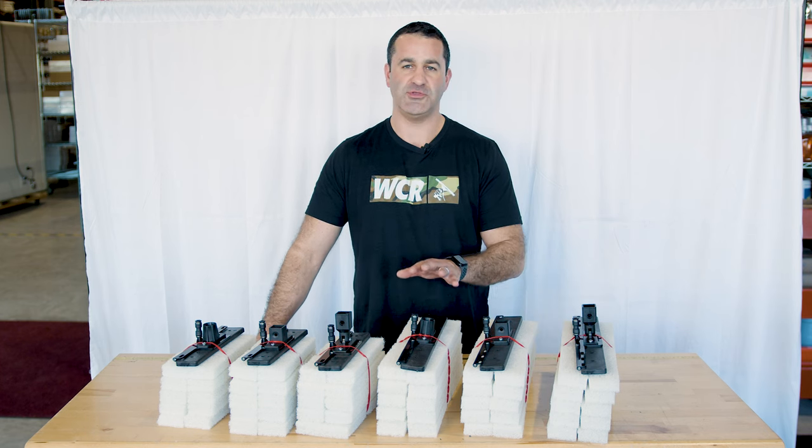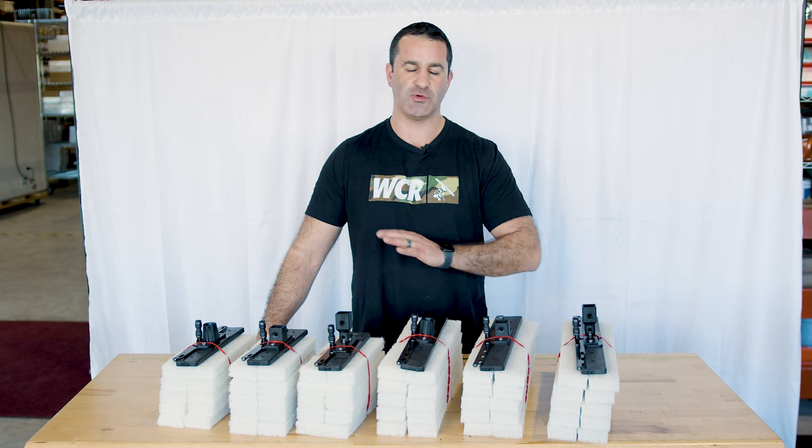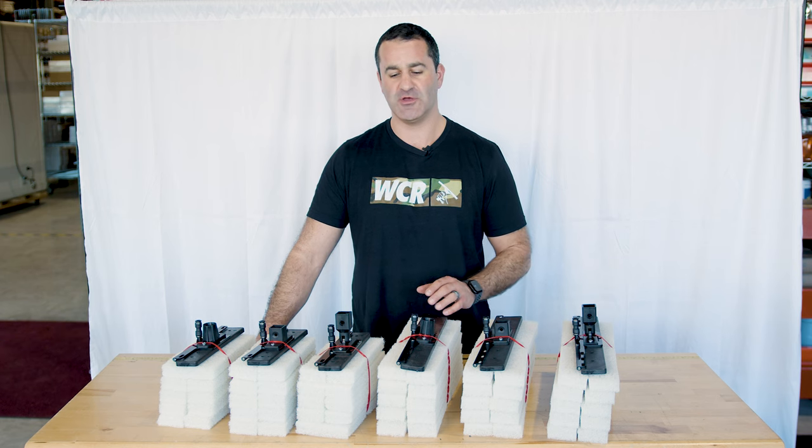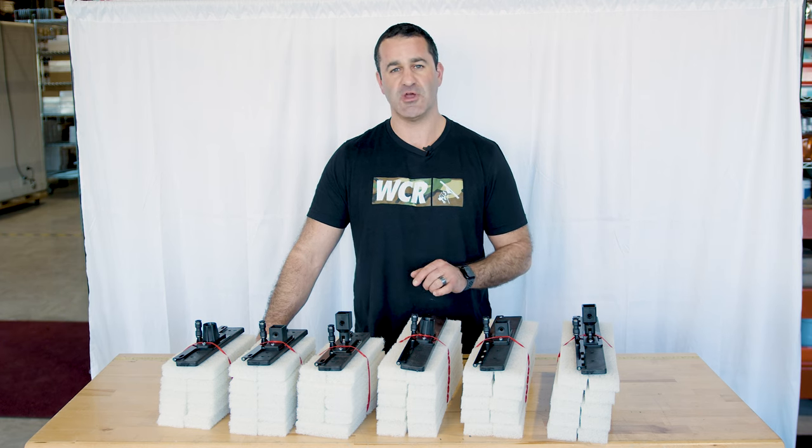The white scrub pads are reusable — you can use them until they are just worn down to almost nothing. They're great for getting really extra dirty windows clean, taking care of those bird droppings, spider droppings, etc. It's the Xero Deep Scrub, available at windowcleaner.com.